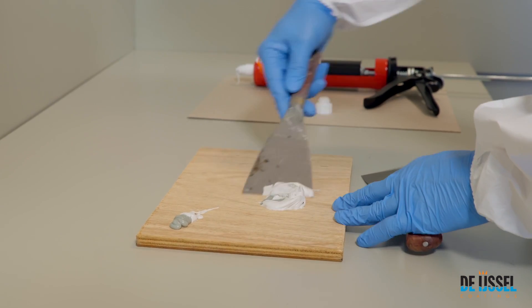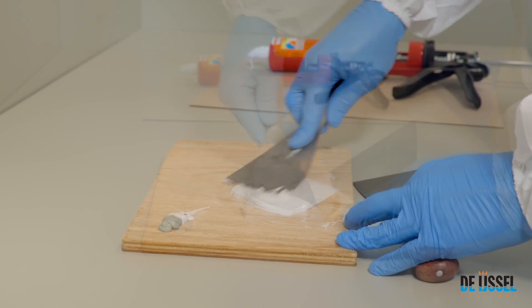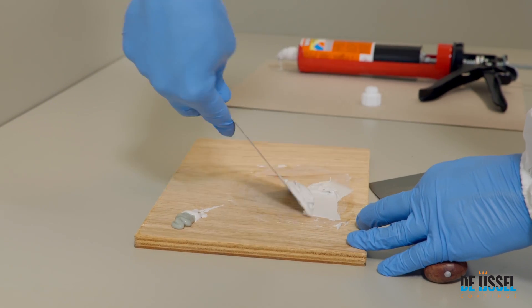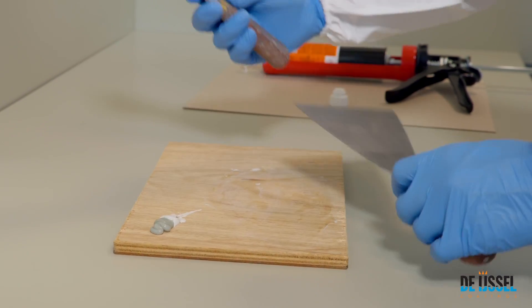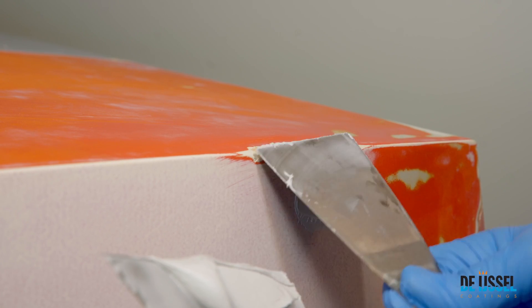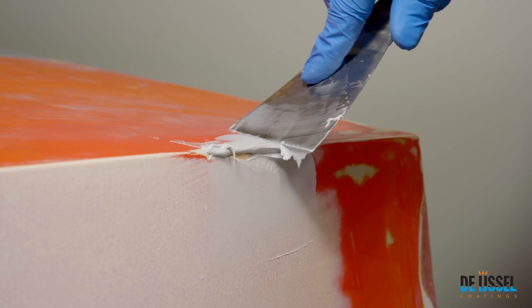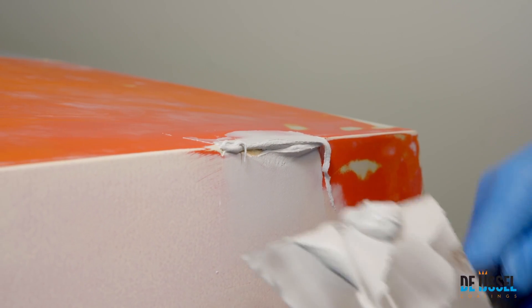Thoroughly mix both components together on a flat surface until you've achieved a uniform colour. Apply the Variolpox Finishing Filler T5 as desired using a putty knife or rubber. Smooth the surface as tightly as possible to prevent additional sanding work.